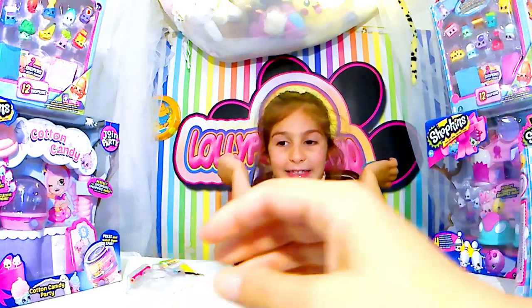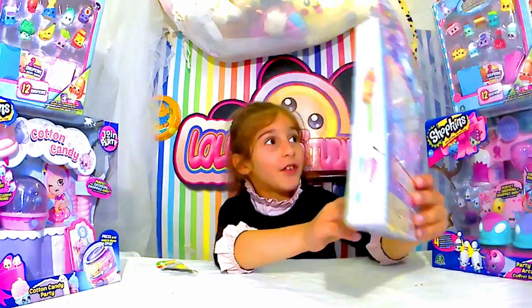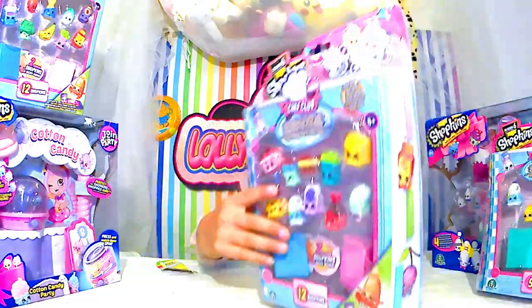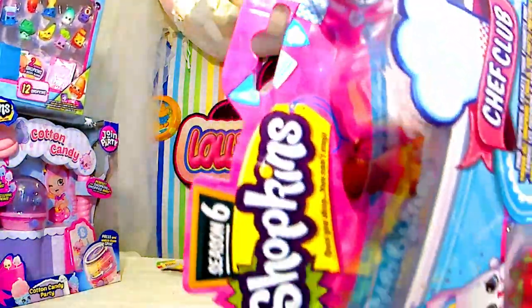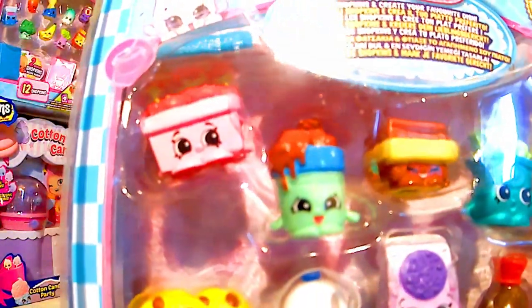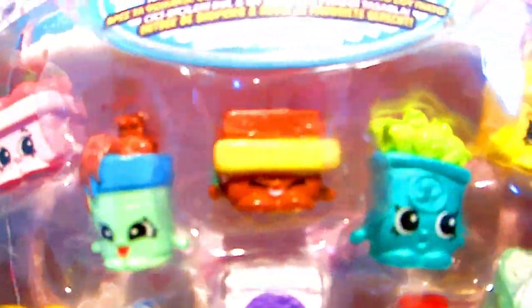Vas-y, celle-là. Montre-la-nous. C'est quoi, ça ? C'est du haut, la saison 6. On a quoi ? Des chaussures. Attends, je vais te dire. On regarde un petit peu les prix quand même. Je ne pense pas qu'il y ait des odeurs. Cindy me dit qu'il y a peut-être des odeurs, mais je ne suis vraiment pas sûre.